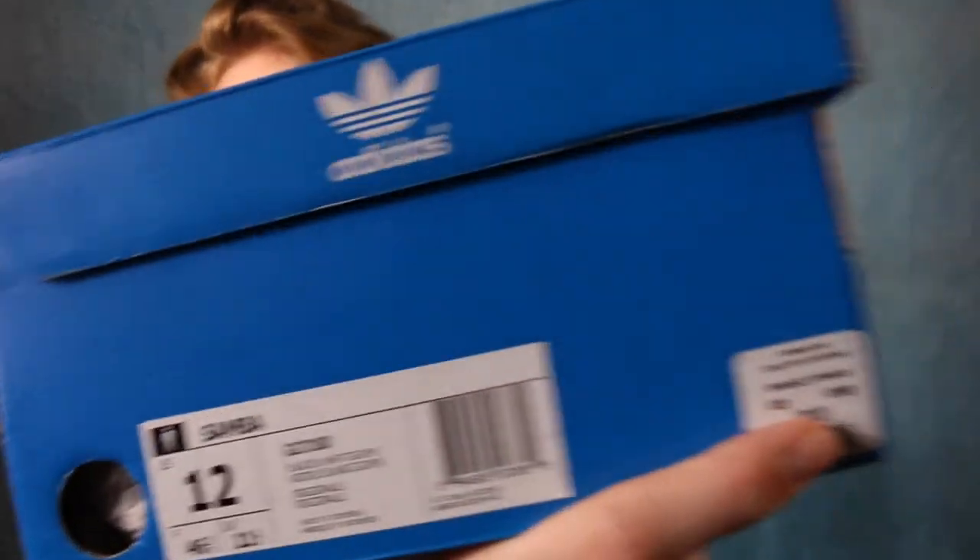Like I said, these were 70 bucks and I got them at Urban Outfitters. You can totally order them online and find them in retail stores for under 70 bucks in some places. They're pretty popular shoes, so if you want them you can browse around online. I'll link the Urban Outfitters page under this video so you can buy them from the same place I did.